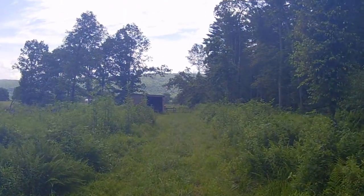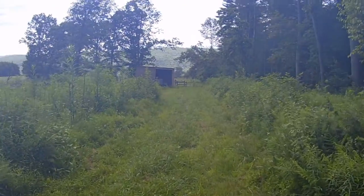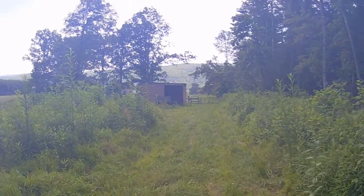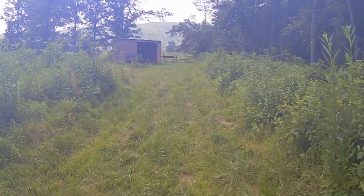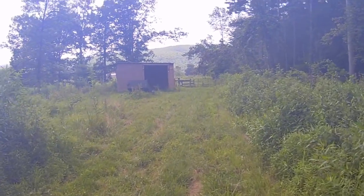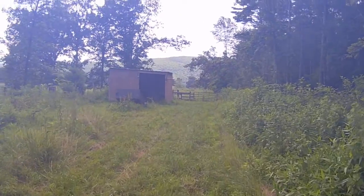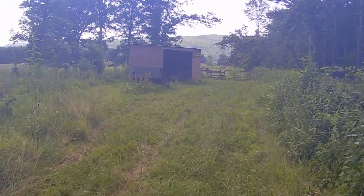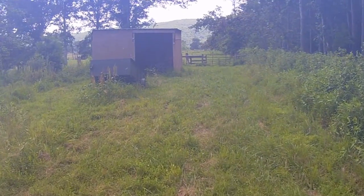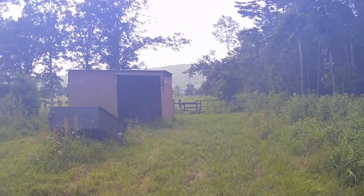It's a Saturday, July 16th. All the other cows are down at the bottom of the field, but there's one cow up here in the corner. I'm going to see if she's okay — I don't know if she's calving or something's wrong.